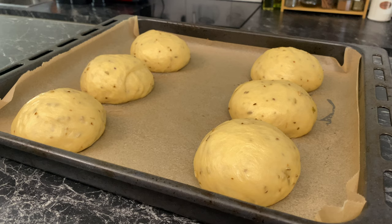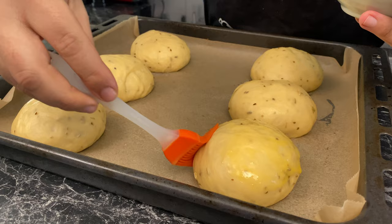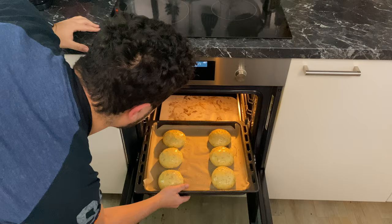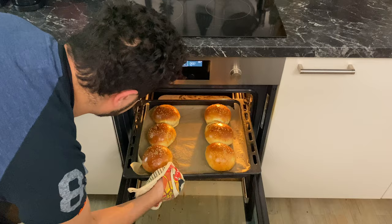Preheat your oven to 180°C or 360°F, top and bottom heat with fan, then brush your buns with egg wash. Sprinkle some toasted sesame seeds on them and cook for 17 minutes in total. Ovens have hot spots, so after seven minutes I rotate my tray. With two minutes left, move the tray up so that they get that beautiful brown crust.